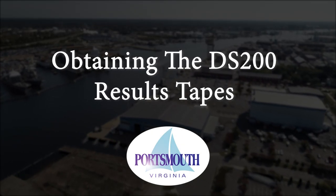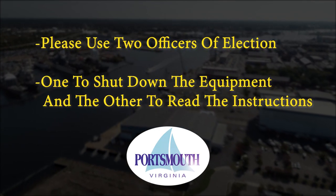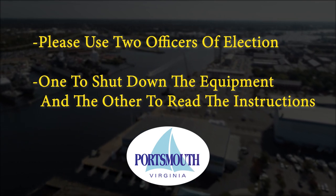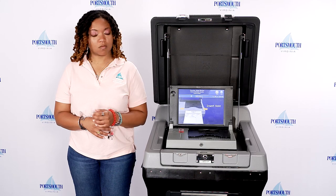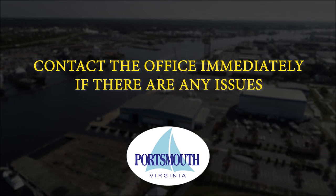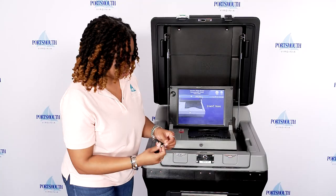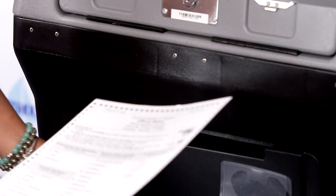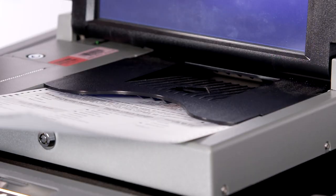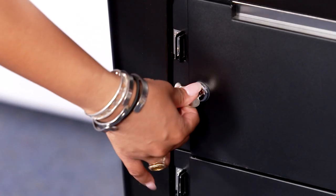Obtaining the DS-200 results tapes. Please use two officers of election — one to shut down the equipment and the other to read the instructions. You will need to retrieve the red key ring from the chief officer. Contact the office immediately if there are any issues. Use the silver key to unlock the emergency ballot bin top front door. Insert the ballots, if any, into the DS-200. Close and lock the emergency ballot bin.